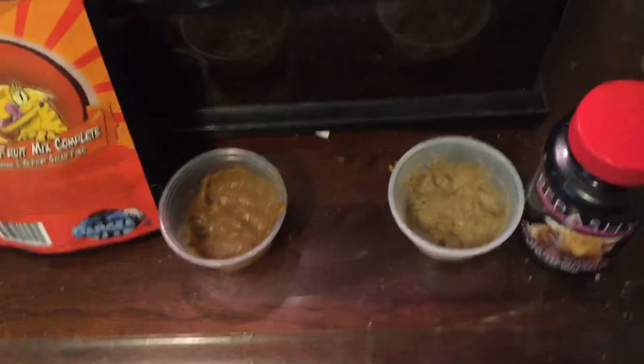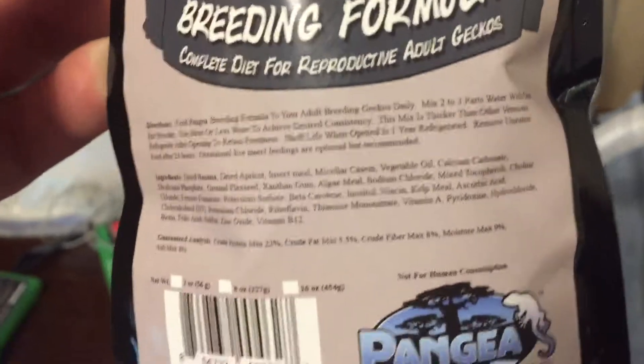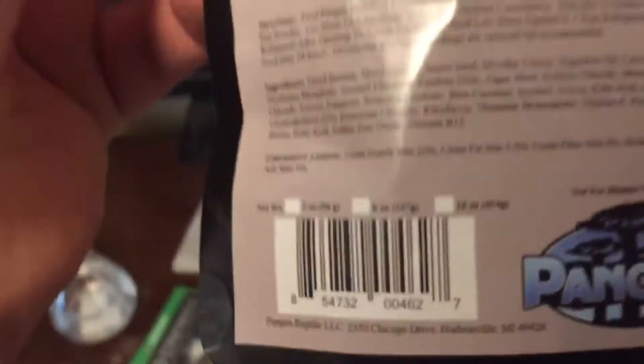As you saw at the beginning, there are some cups here. I went online and ordered some of the Pangea fruit mix. I got it in yesterday and made him these cups last night. When you order the Pangea, depending on the size — I ordered the two-ounce — it comes in this envelope-like packaging. The insides have the food, and something to get them in the mood.